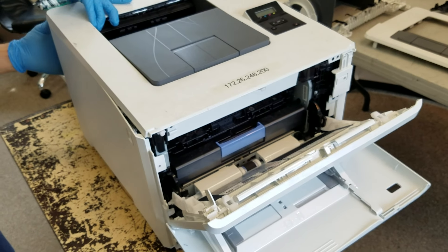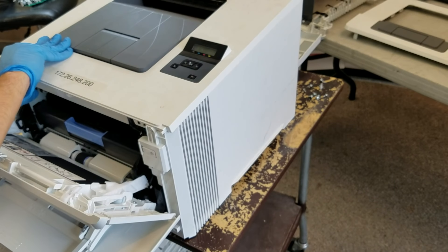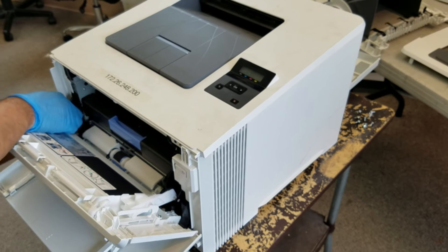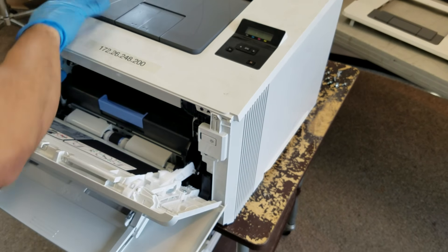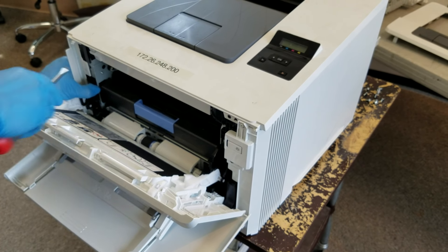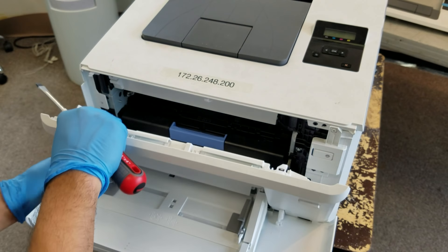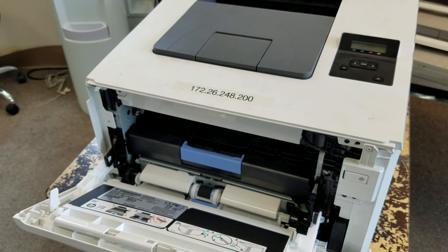One of the biggest questions we get from technicians is: during the removal process, how much force should be used? Too much and you can damage the cover; too little and you may not be able to remove it. We recommend using just a small amount of force and then ramping up. These covers are made with a lot of flexibility — you can see them curving quite a bit.